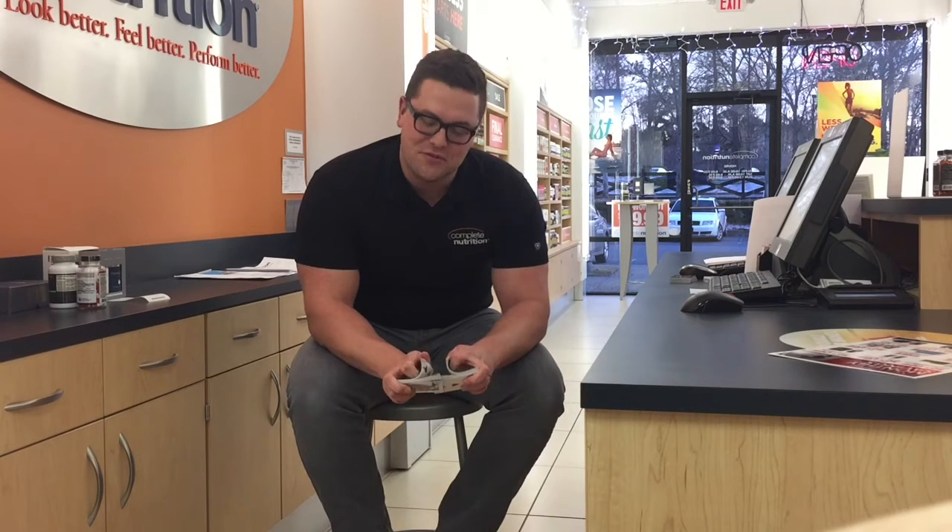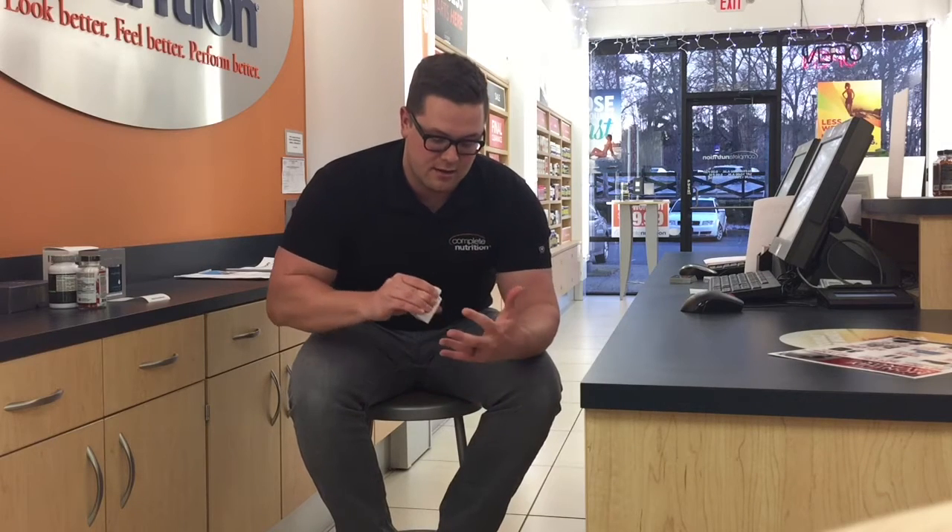Alright guys, we're back. I basically want to teach you one of my favorite card flourishes. It is a little flashy, but when you get it down, it's very impressive. So let me just show you — let's take a peek at it. That is the card flourish I want to show you.